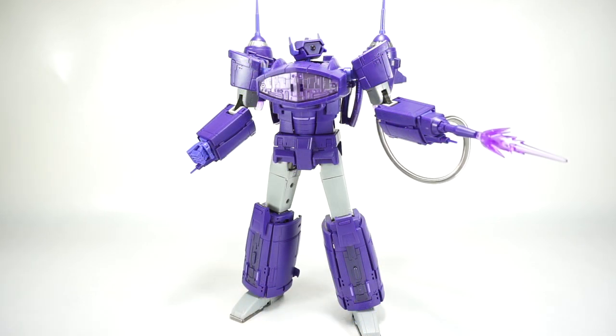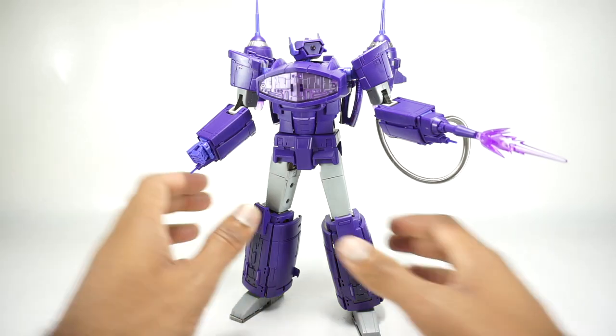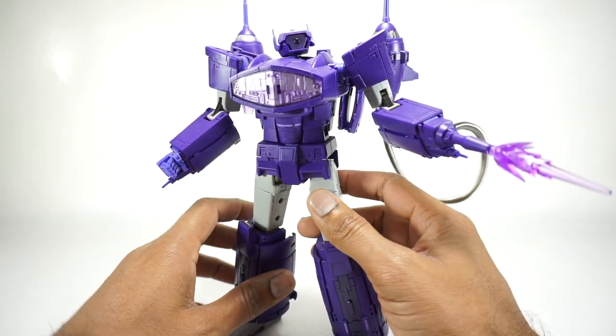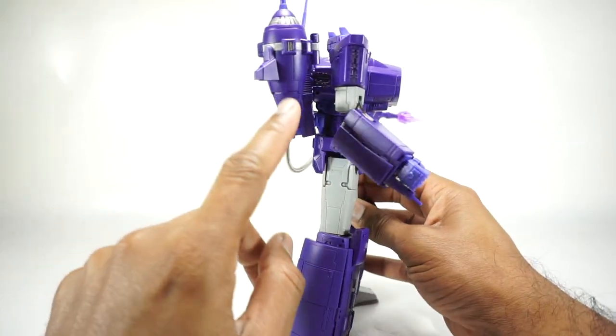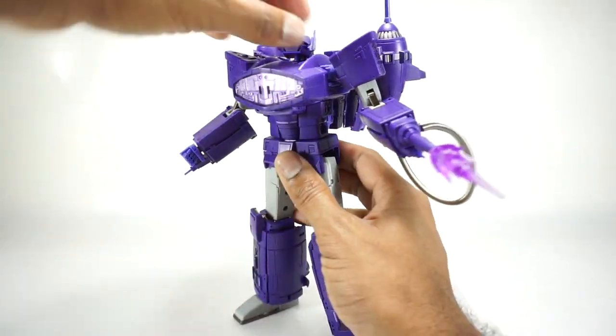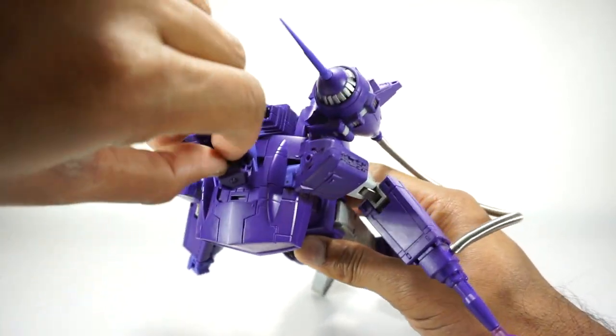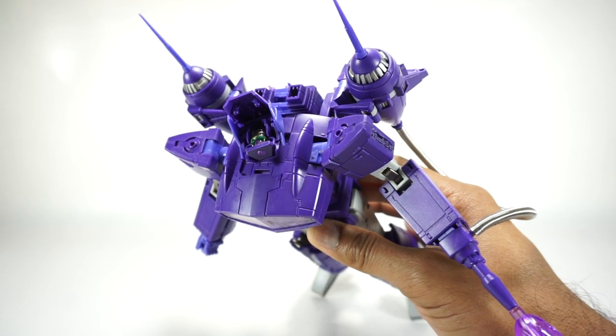So that's really it for the accessories. Now let's take a look at this guy and what he can do. He does have a gimmick - he has a light-up head, and he also has light-up engines which we'll look at in vehicle mode. So let's start with the head. Go ahead and open up the top of the head - you can see there's a little LED module in here.